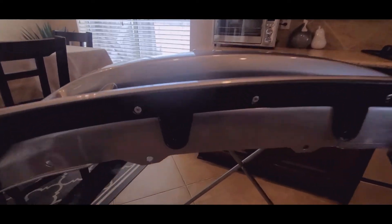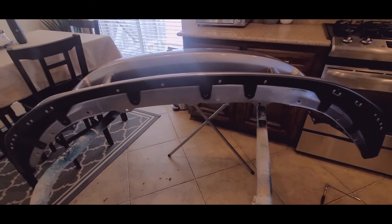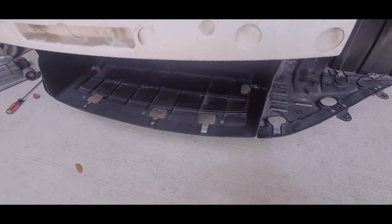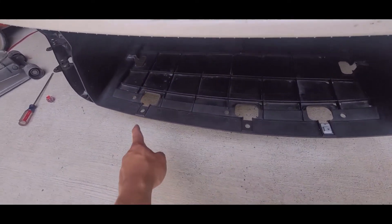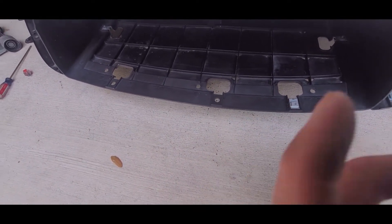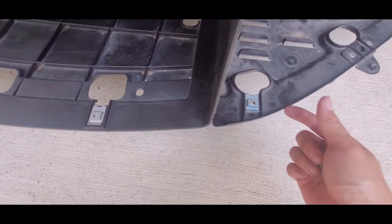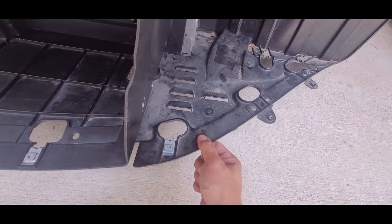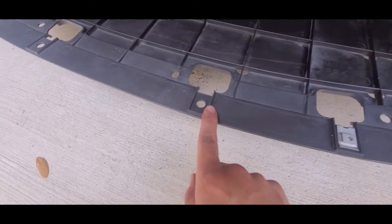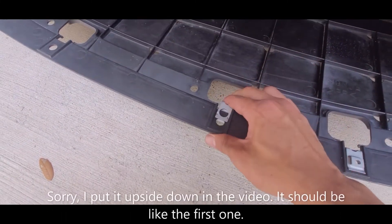The last three in the middle will go onto the splash shield on the bottom, which I'll show later. Coming out to the car, these three holes are going to be the remaining holes that mount the rest of the spoiler clips.